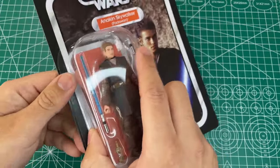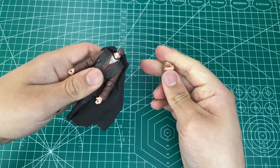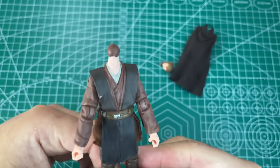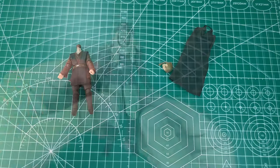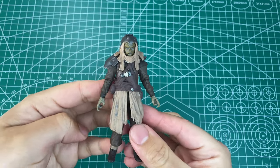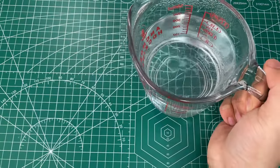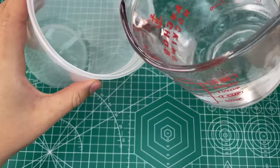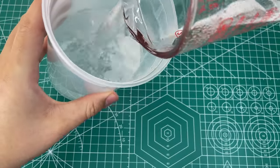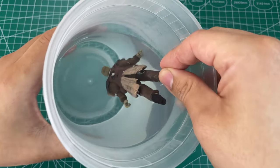Start by freeing this Vintage Collection figure from its plastic coffin. Next, pop off the head sculpt and remove the soft goods cape. This cloak is made of a really nice material, and I would suggest keeping it for customs in the future. Lastly, we will remove the helmet and head sculpt from the Klatoonian Raider as we prepare to disassemble the figure. Fill a measuring cup with one and a half to about two cups of water and heat it in the microwave for three minutes, then pour it into a disposable plastic container. Note that you will want to use a separate container due to the plastic chemicals released when action figures are boiled.